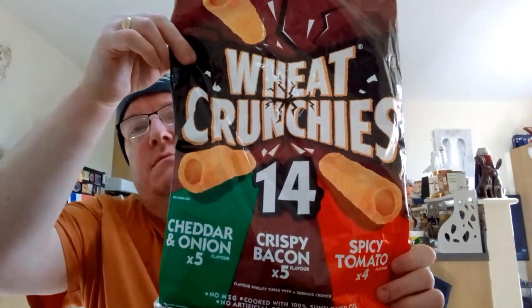Hello, my beautiful viewers on my channel James Higgins Open World. What I've got for you now is Wheat Crunchies, a spicy tomato flavor — we choose for a serious crunch. This is review three of the Wheat Crunchies smoky pack here on my channel James Higgins Open World. Anyway, let's get down to the review — right, here we go.